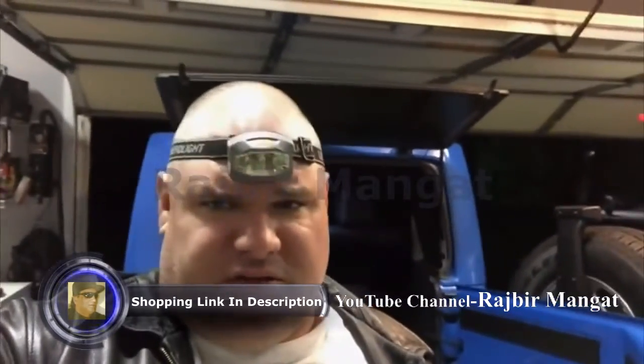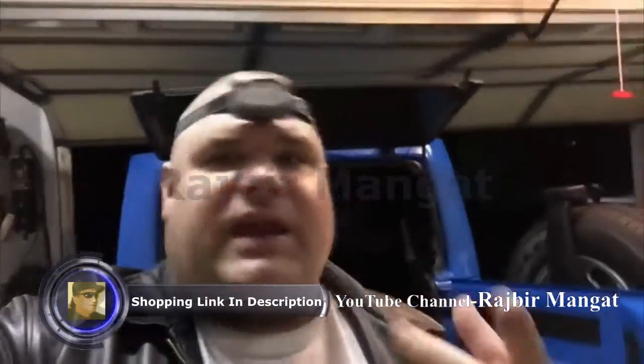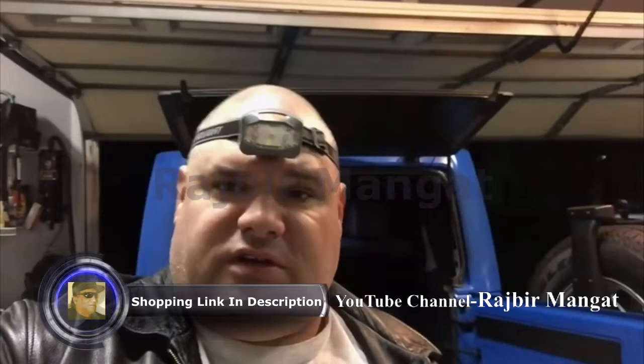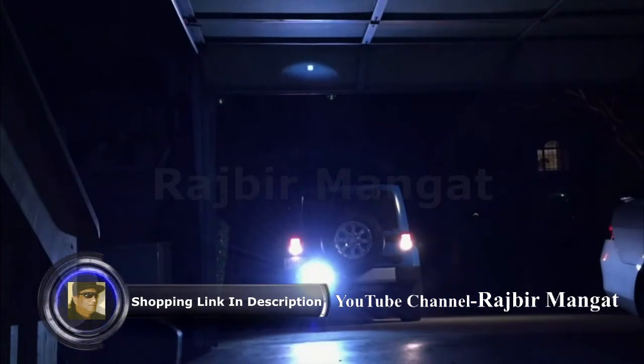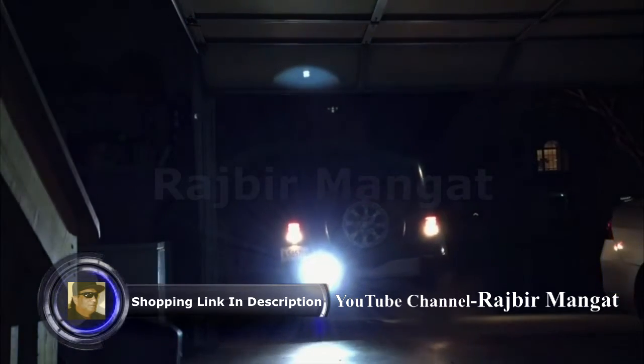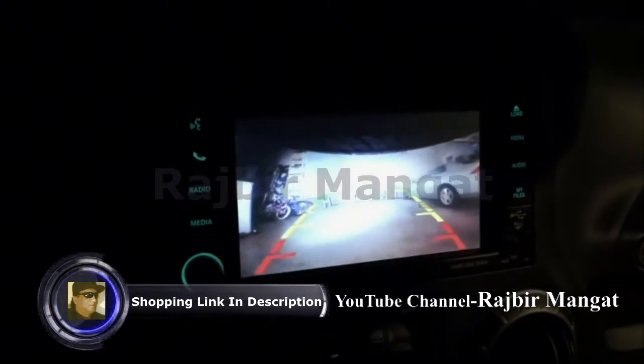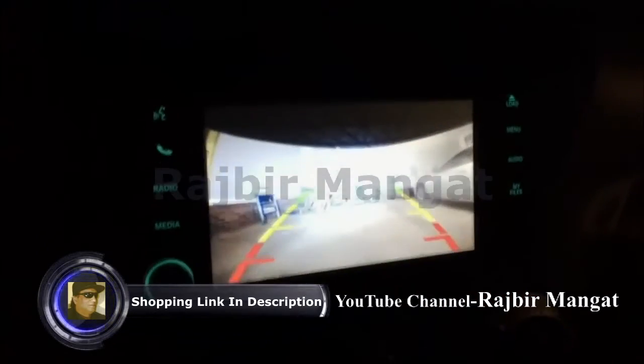The power draw is just so low, which allows you to use lesser connectors — not some high-grade thick gauge wire — to run for your additional accessories. Look how it lights up the garage. And now, through a new camera, the visibility is incredible. I love you guys.